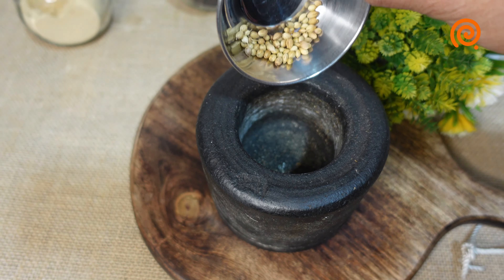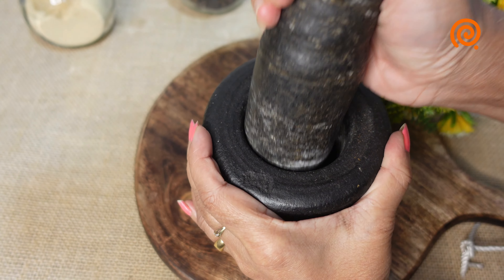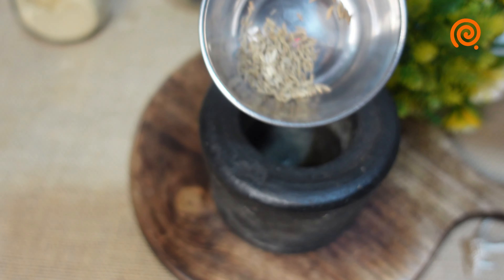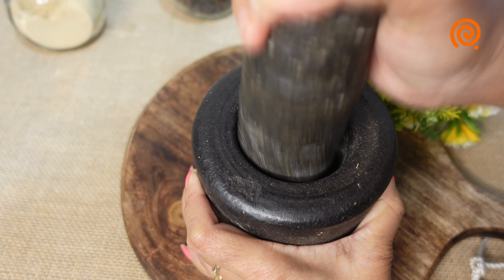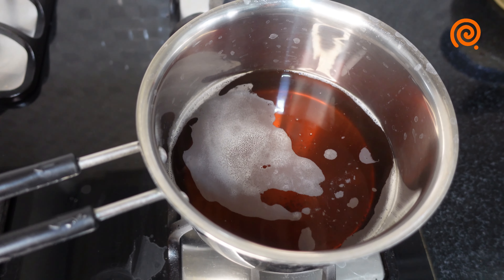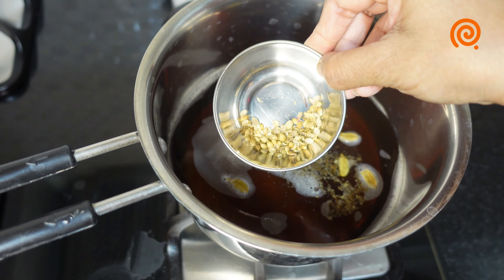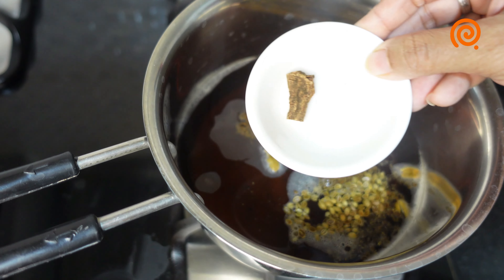Now we will add one teaspoon of mally. Add one teaspoon of jira. We will add one teaspoon of mally. So we can do this with the corn.